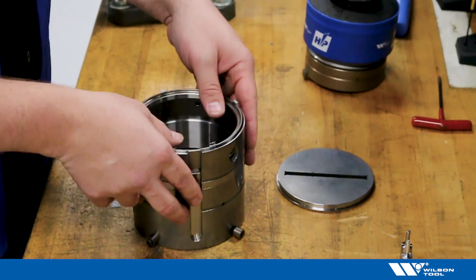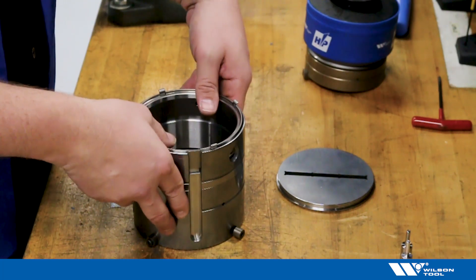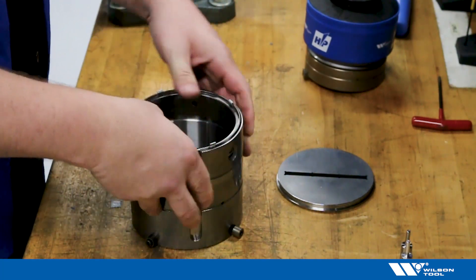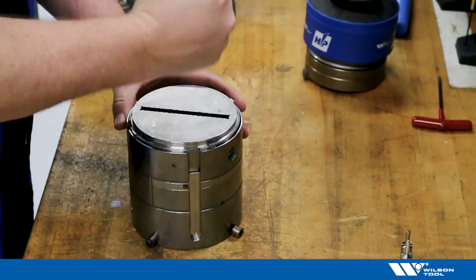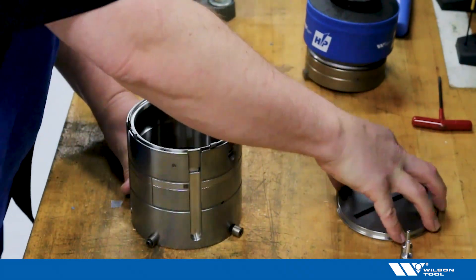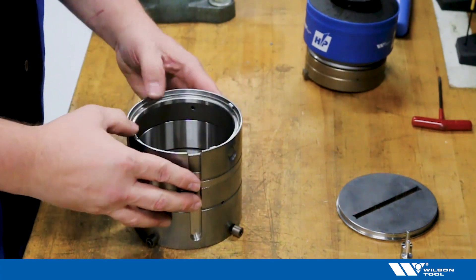Let's test to make sure and verify that we have proper working functional stripper plate retention. I typically do three to four checks. I'll install my stripper plate — check — then rotate the stripper. All set. The stripper plate retention system is back in action.